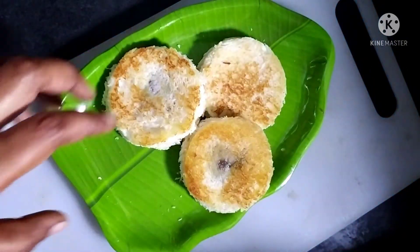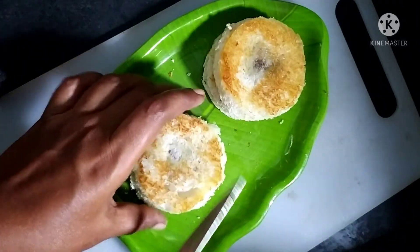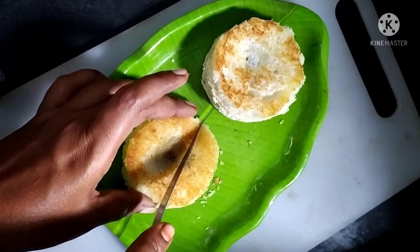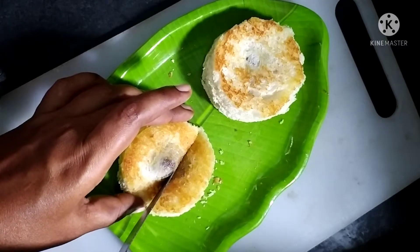Hello everyone, welcome to Henshianian channel. I want to see a lot of likes, shares and subscribes. If you like, click the bell icon so you can get notifications for new videos. This recipe is made of bread and snack.